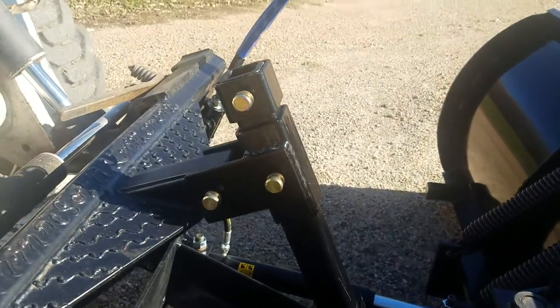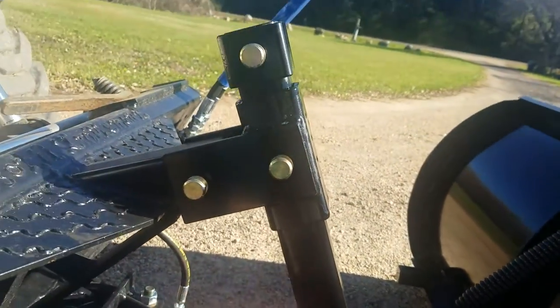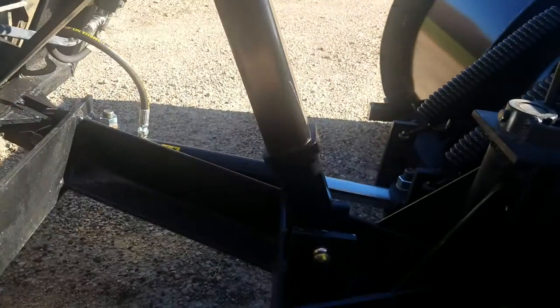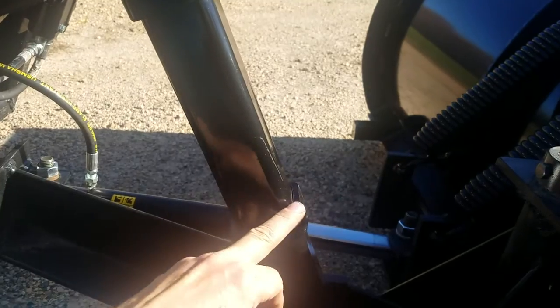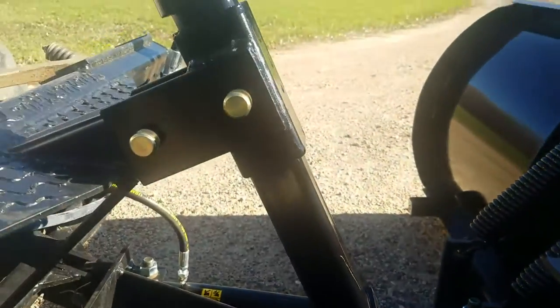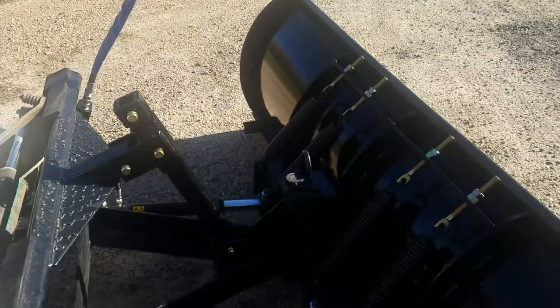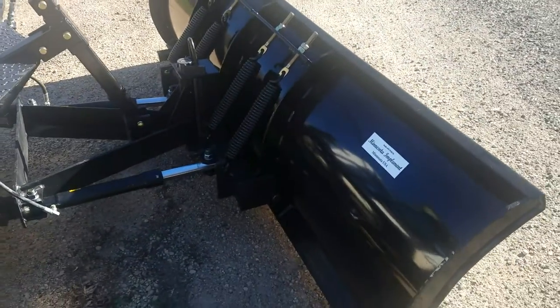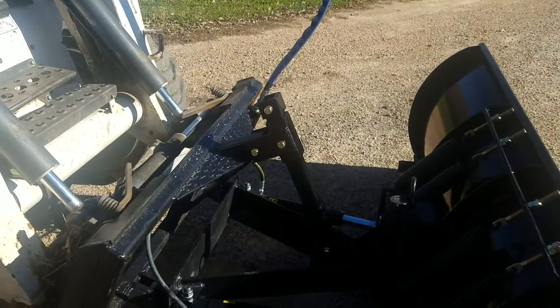This right here is the main mechanism of our floating plow — a slip tube over a linear solid rod. There's a stop so that as the tube slips, it stops against that and you can still get down pressure for back dragging. That's one of the main advantages over most other plows where they've got a chain. You can't back drag with those. They don't work real well — the chain allows too much slop and bangs you to death.